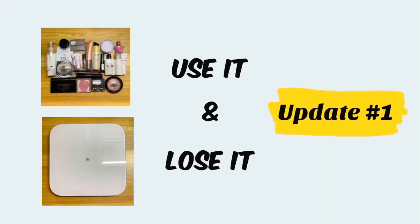Hi everyone! Welcome back to my channel, and if this is your first time, welcome to my channel. My name is Joy and this is my first update on the project that I called Use It and Lose It. There are two parts in this project: the first part is project panning and the second part will be weight loss.